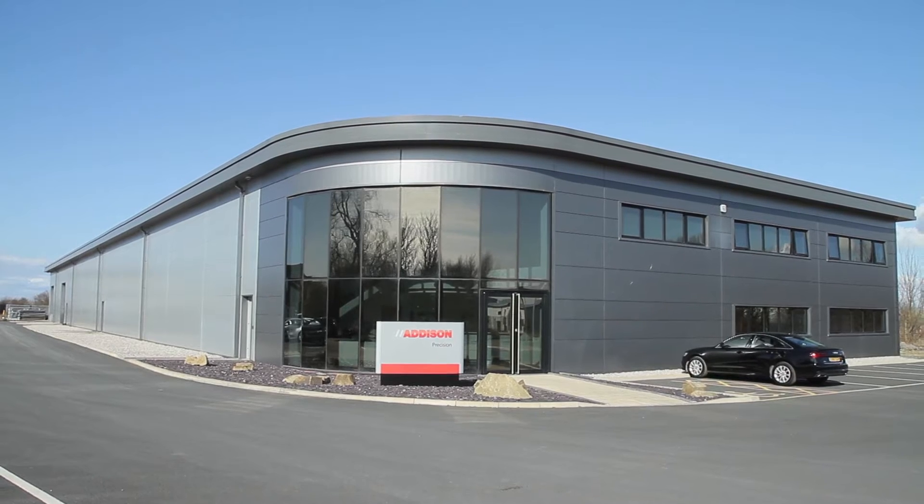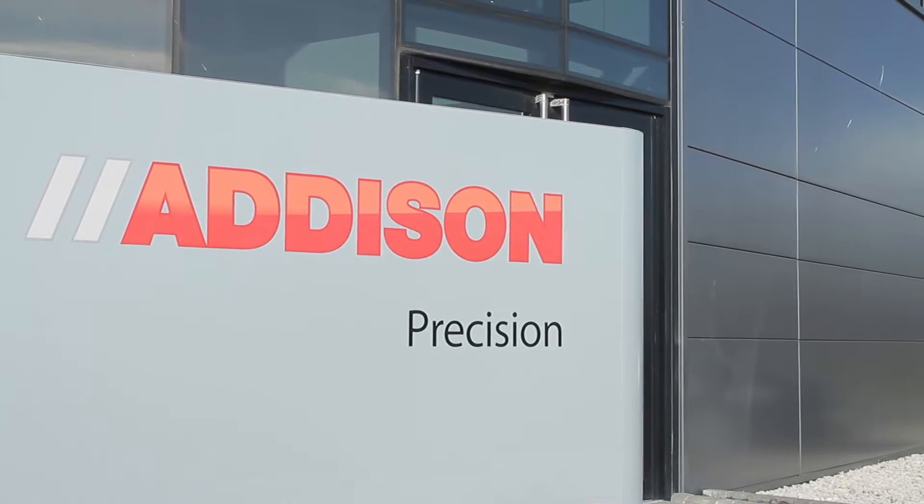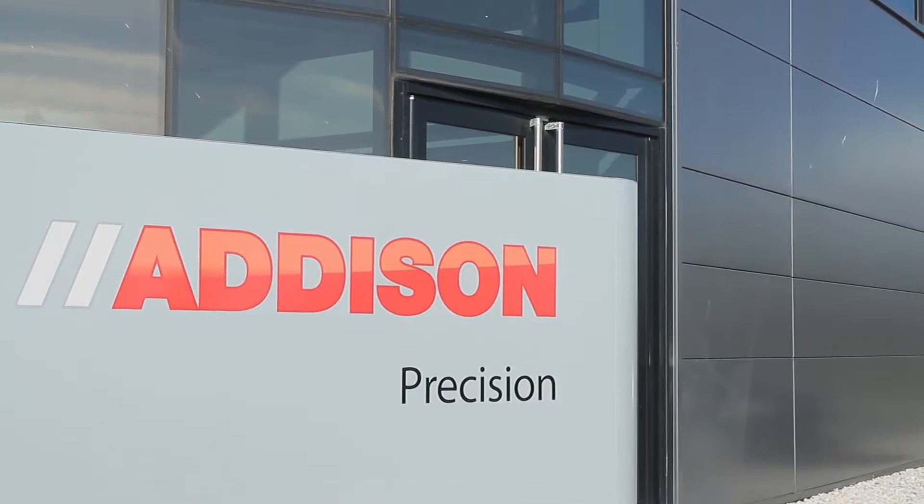This is Addison Precision. We specialise in aircraft component manufacture, aircraft undercarriage components, aero engine parts, and we also do a lot of work for high speed train.